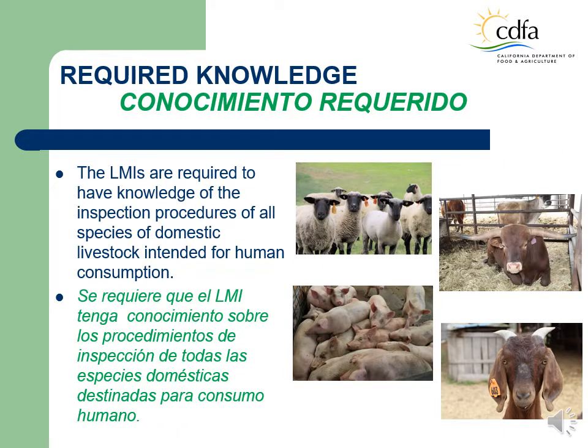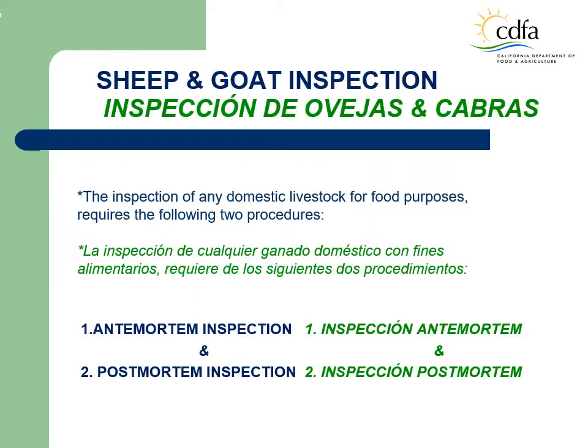Even though this training material is designed to address the inspection procedures of sheep and goat, it's important to remember that a licensed livestock meat inspector must maintain their knowledge of the inspection procedures and diseases of all species of domestic livestock intended for human consumption. This includes sheep, cattle, pigs, and goats. The inspection of any domestic livestock for food purposes requires two phases, the ante-mortem inspection and the post-mortem inspection. These two sets of procedures are crucial and complement each other. The livestock is not fully inspected unless a livestock meat inspector has conducted these two steps.